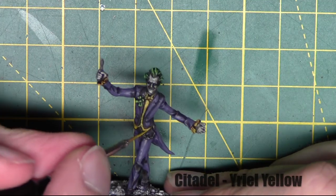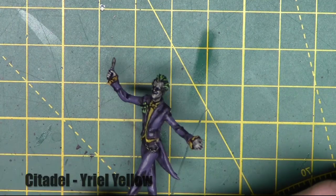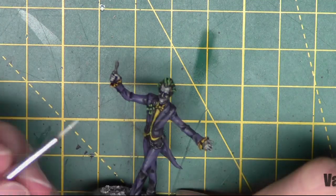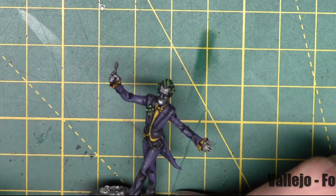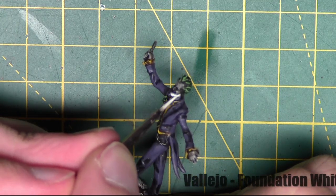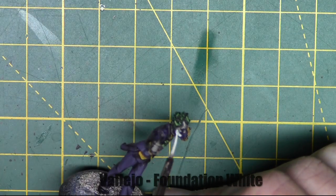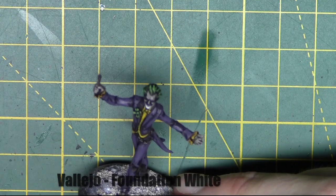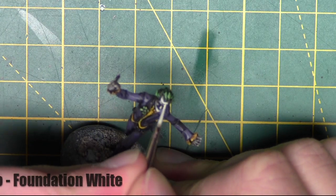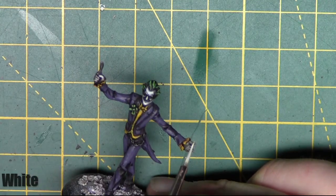Then I'm going ahead and highlighting the shirt with Yriel Yellow from Citadel. The next main feature of Joker's model is his skin. I'm using Foundation White from Vallejo — the reason I'm using the Foundation paint rather than straight dead white is because it has a lot more pigment, so I'll get better coverage. It may still need two coats. I'm applying this to the highest areas, laying it over the skin, just to keep that contrast in the eye sockets and underneath the nose. I'll also do this on his hands.